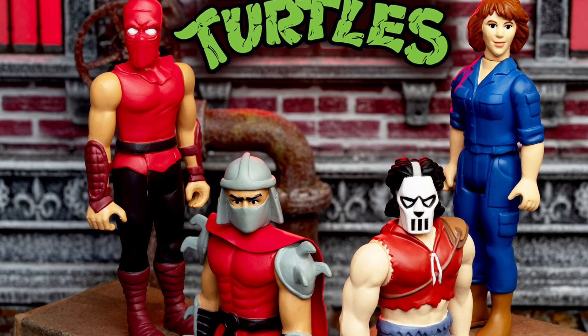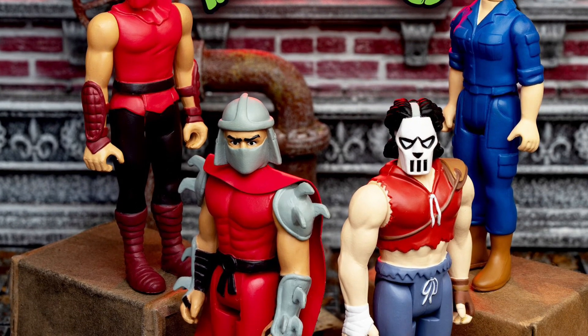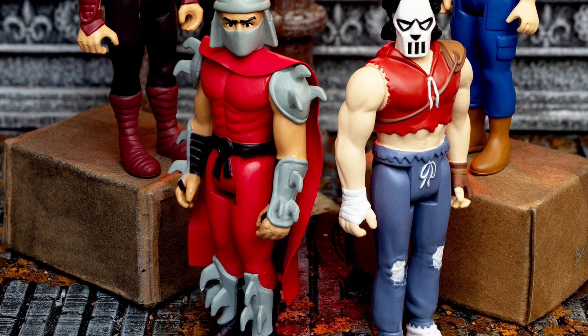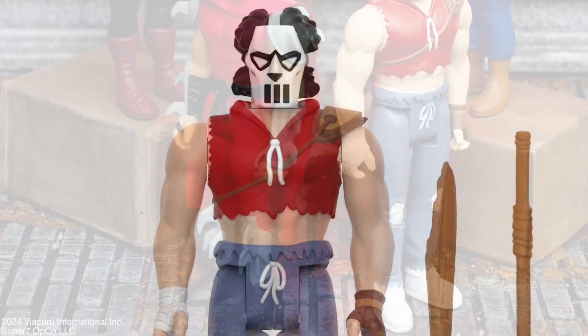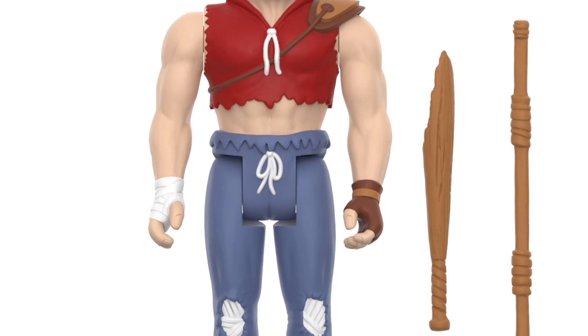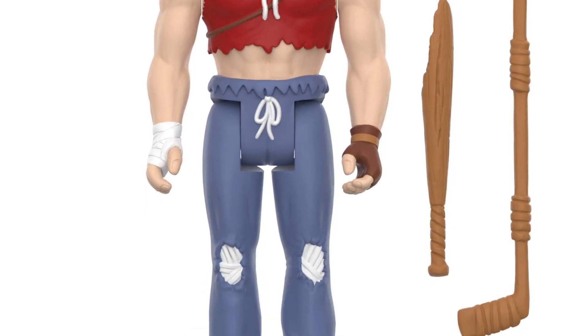Super 7 has revealed and now available for pre-order their Teenage Mutant Ninja Turtles 84 edition comic series — Casey Jones, Shredder, April O'Neil, and Foot Clan Soldier. Pretty cool, not bad whatsoever.